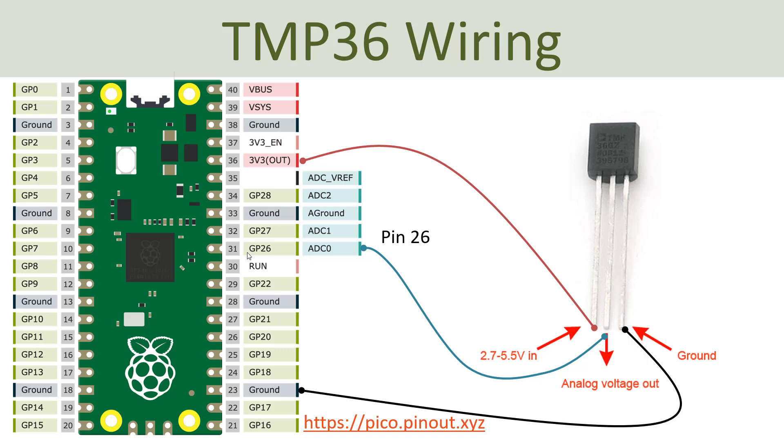Here is an example of how you can wire the TMP36 to the Raspberry Pi Pico. You need the 3.3V which is connected to the first pin, and the third pin is ground, which you connect to one of the ground pins. The pin in the middle is the analog voltage output from the sensor, which needs to be connected to one of the analog-to-digital converters. I choose to use ADC0, which is on pin 26.